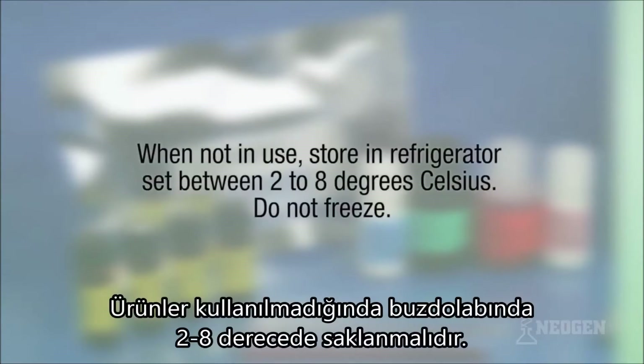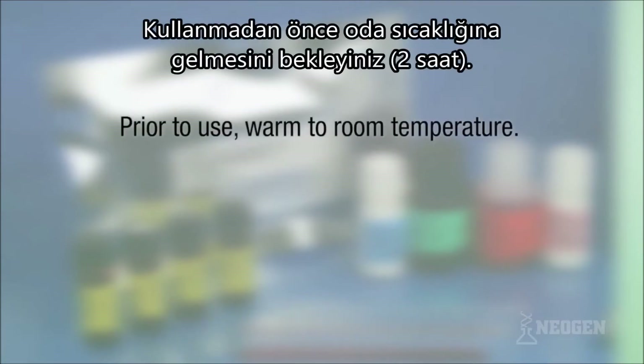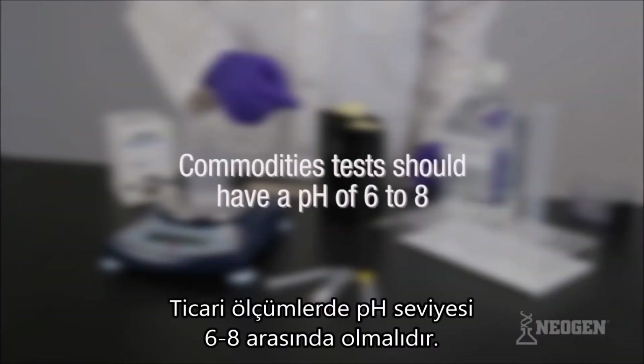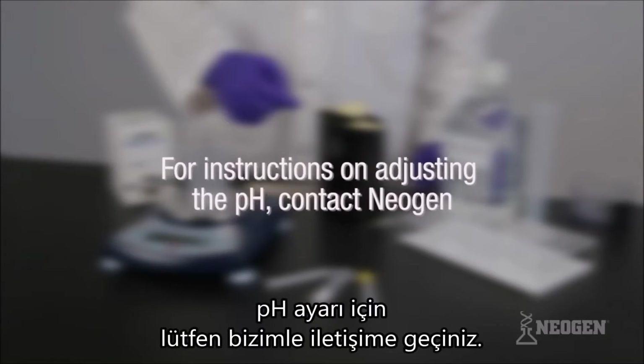When not in use, the test kits should be stored in the refrigerator set between 2 and 8 degrees Celsius. Do not freeze. Prior to use, warm the test kits to room temperature — this typically takes 2 hours. Commodities tested should have a pH of 6 to 8. Excessively acidic or alkaline samples should be adjusted. For instructions on adjusting the pH, please contact your Neogen representative.